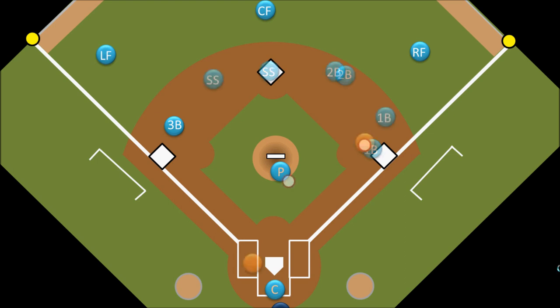Many times on a double play, rather than the shortstop picking up the ball and running over to second base himself, the second baseman will run over to cover the base. The shortstop throws the ball to the second baseman, who steps on second base and then turns and throws to the first baseman. Double plays can be exciting because they happen so quickly and so many things have to happen perfectly. One bad throw or a dropped ball can ruin the whole play.